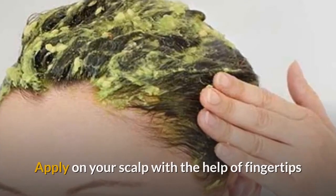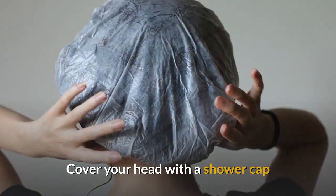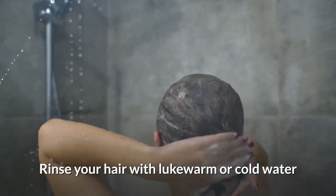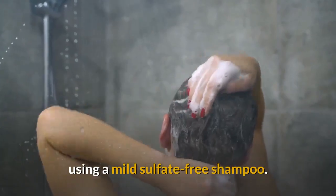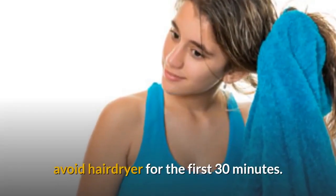Apply on your scalp with the help of fingertips or a brush and work your way up to the tips of the hair. Cover your head with a shower cap and wait for 20 to 30 minutes. Rinse your hair with lukewarm or cold water using a mild sulfate-free shampoo. Pat dry with a towel and avoid a hair dryer for the first 30 minutes.